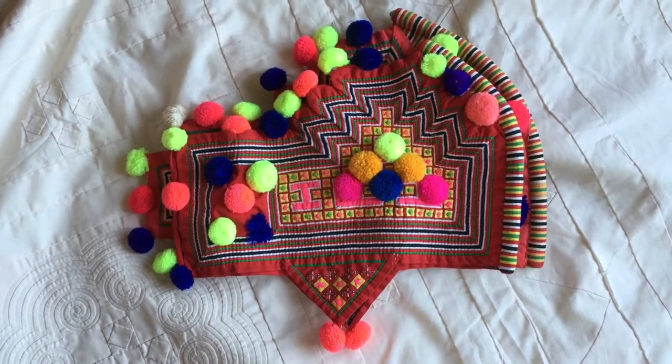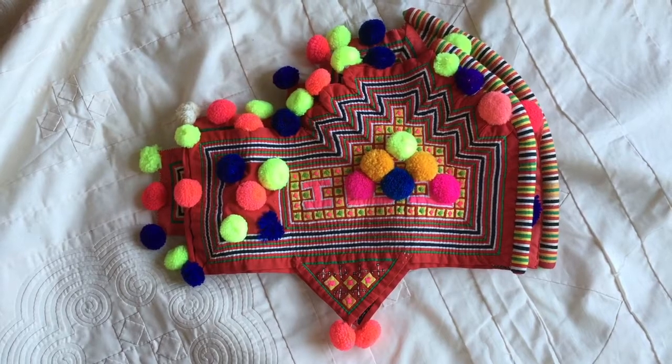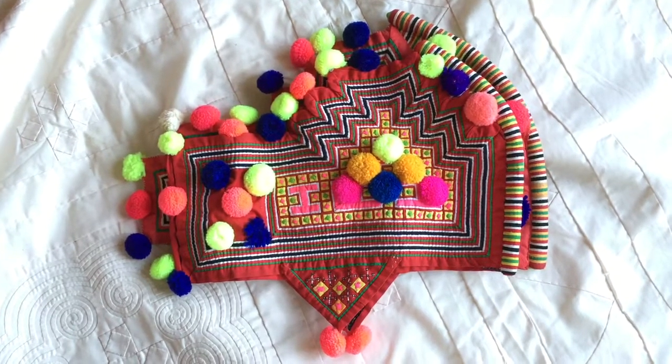Hi everyone! Here is my Hmong item of the day. They are the Hmong rooster hats worn by girls. Really colorful, all handmade.